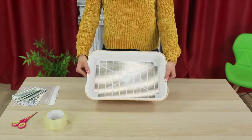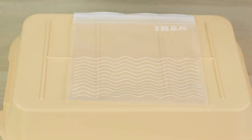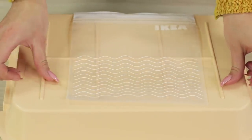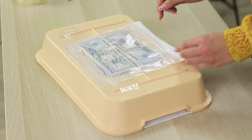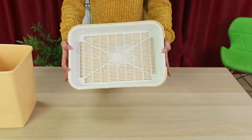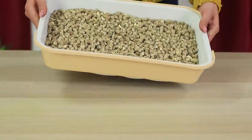A cat litter box? Yes! Don't laugh! Turn it upside down! Now take a Ziploc bag and tape it to the litter box. Fold the money and seal the bag. You can pour in the litter now! An excellent option!